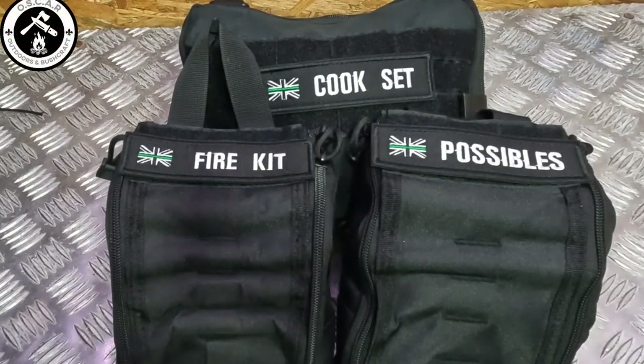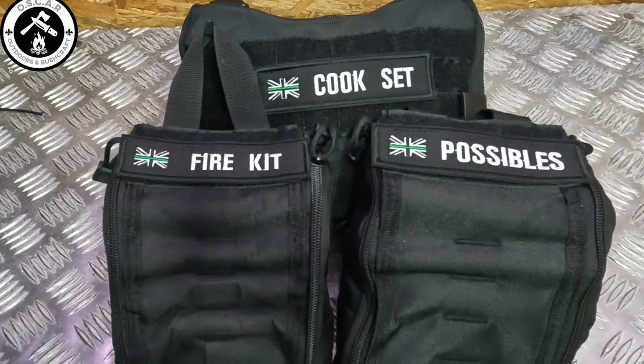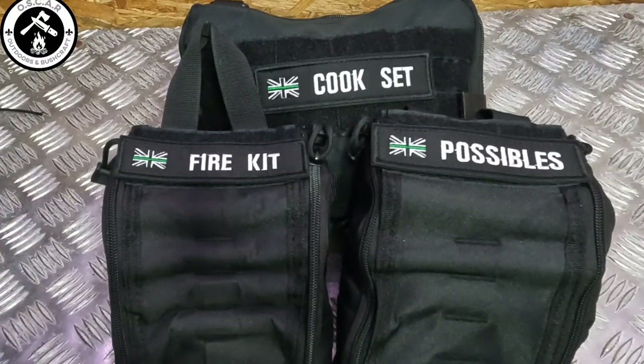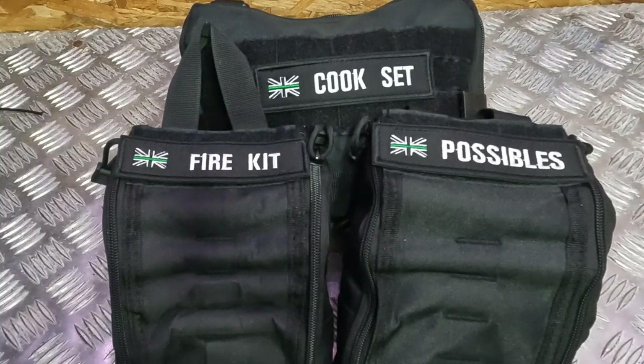So that's been a quick run through of the contents of my Possible's Pouch. As you can see I do have a few other pouch kits — the fire kit and the cook set — that live on my MOLLE compatible backpack all the time. I'll leave links to them in the description. If you're not already, please consider subscribing to the channel so you can see more videos of these things in use. If you like the video give it a thumbs up, comment and let me know what you thought, what you'd add or take out — I'll keep expanding the pouch as time goes on.